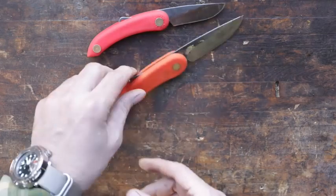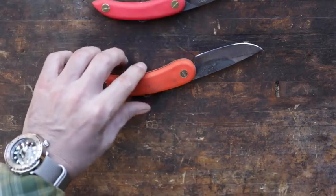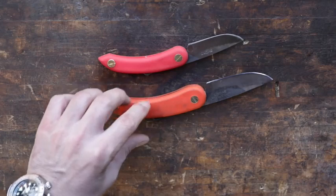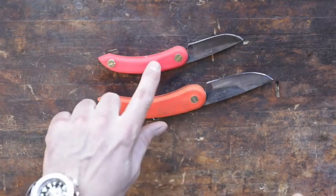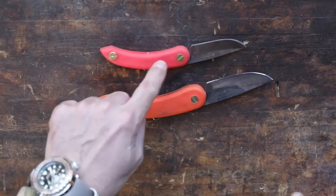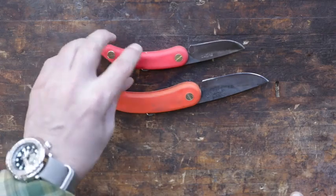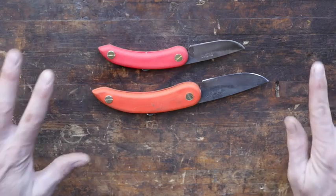Can't believe you can make such a nice little EDC knife for such a reasonable price, all the way from the great land of New Zealand. That's it for my EDC knife review. I'll put an Amazon affiliate link to the little one. If you think the big one might be a better fit for you, that's an option too — but I'd recommend the mini. They come in all different colors. They're just fun knives. Who doesn't have an extra $10 to $15 for a good EDC knife? Thanks for watching and we'll see you on the next video.